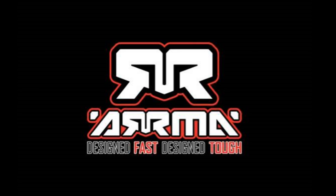Orma. Design fast, design tough. Sometimes.